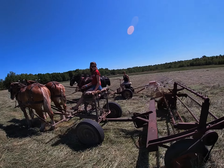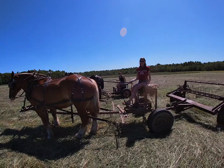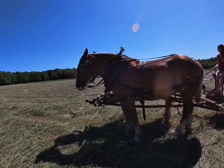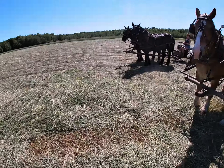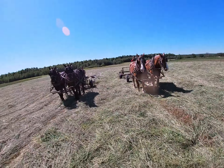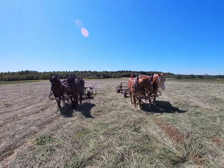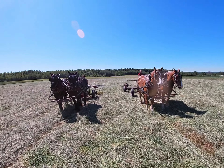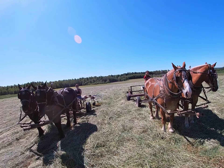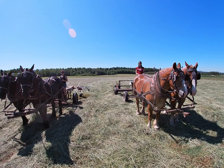I hope you've enjoyed watching my haying crew as much as I've enjoyed having them do this work for me. It's so nice to have the girls come and jump right in and do the work that needs to be done — I very much appreciate it. On Monday, Abby is going to be doing a video for you on raking with the horses, so stay tuned for that. Have a great day.